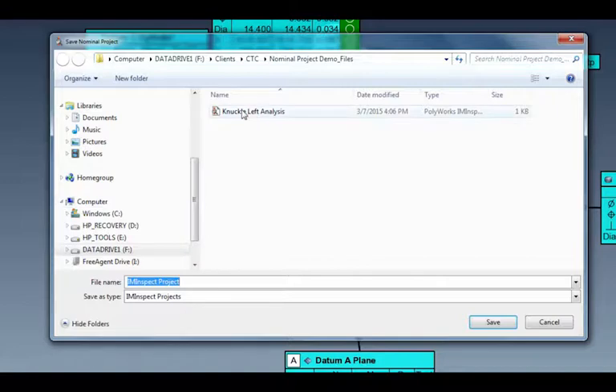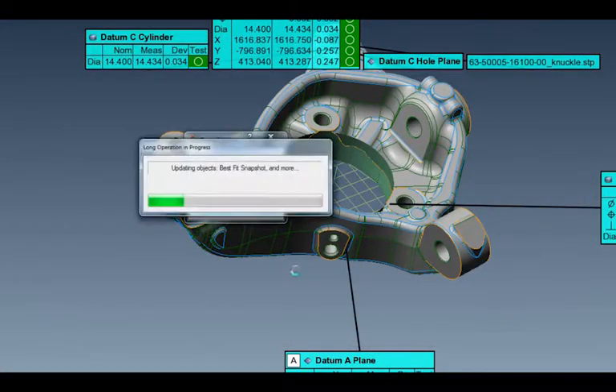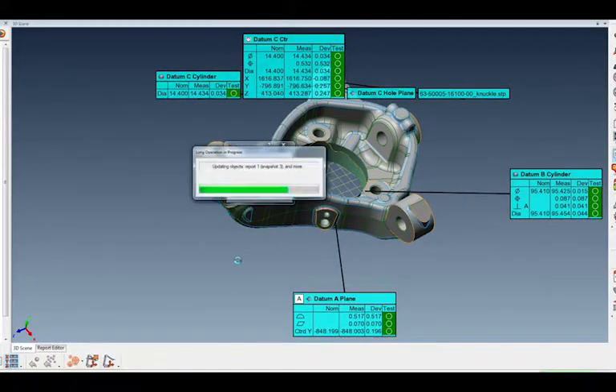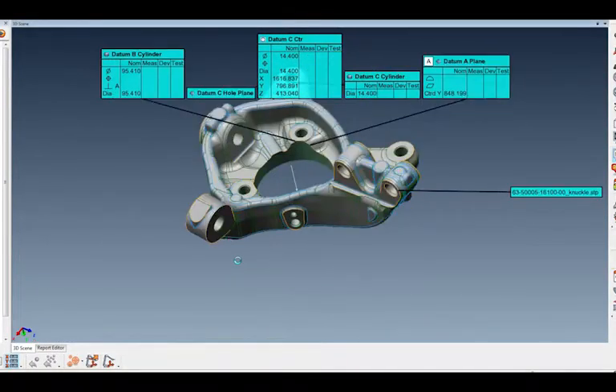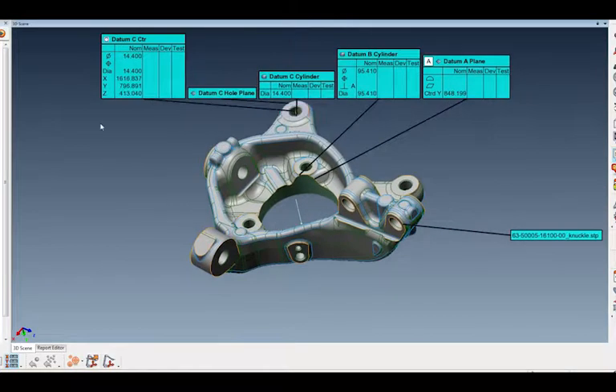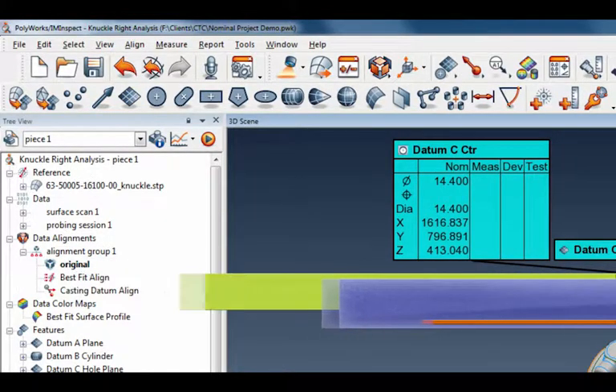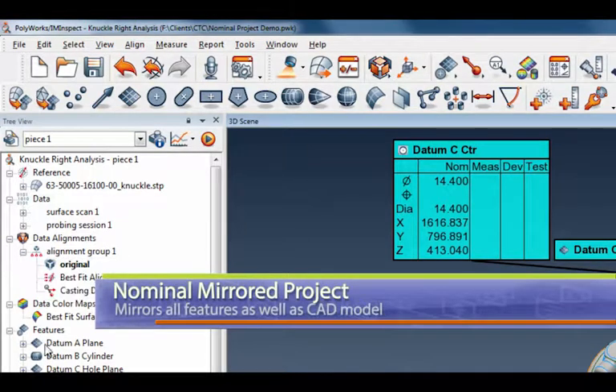I've done some changes, so let's do a save on that modification and give Polyworks a couple seconds. Now I want to name it the same but this time I'm going to call it the right analysis — 'knuckle right' — and save. It's going to go through a little updating. Now Polyworks has gone out and I can see this new project is called the knuckle right analysis. This is piece one, and all of my criteria underneath here — all my features, my alignments, everything, the color map — are all there.